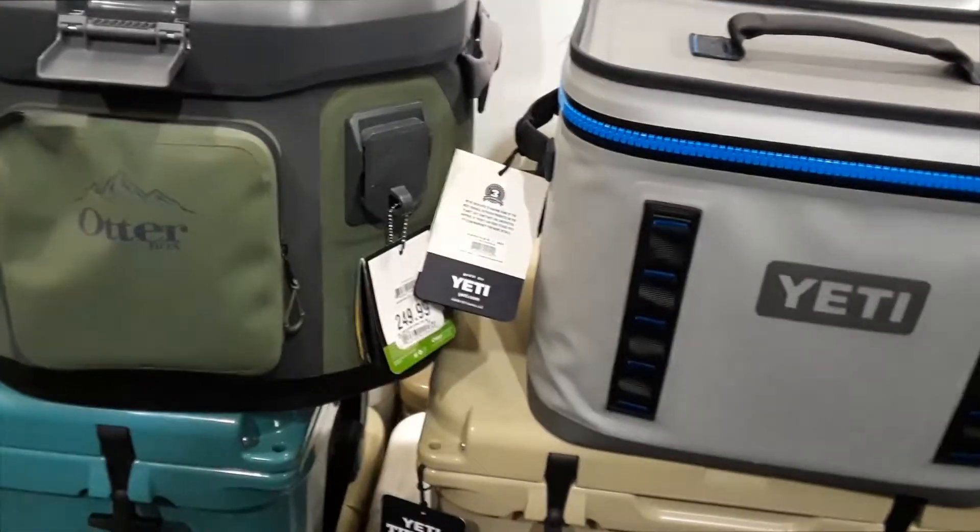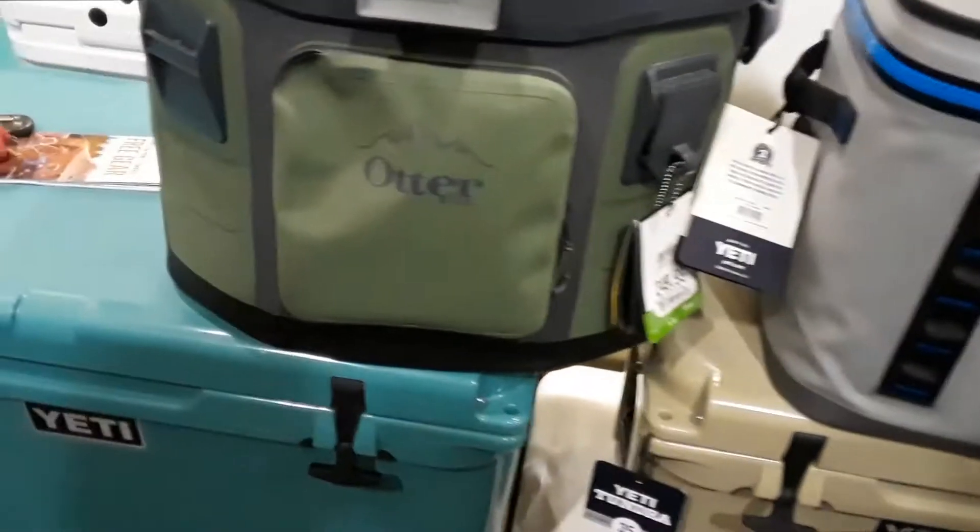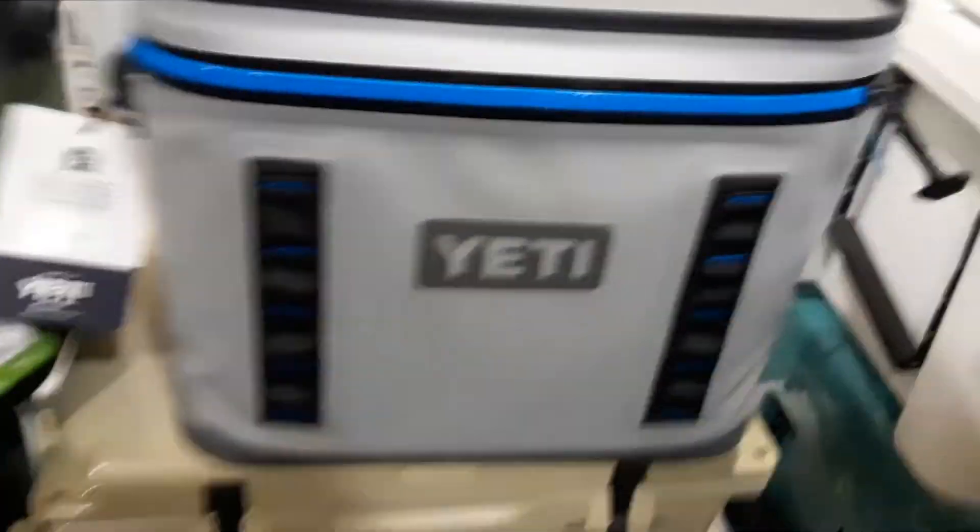Joe Beer Master here at Cabela's. I'm going to do a quick review of the Otter Box Cooler and the Yeti Cooler.